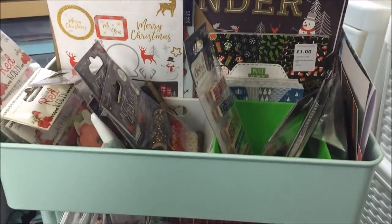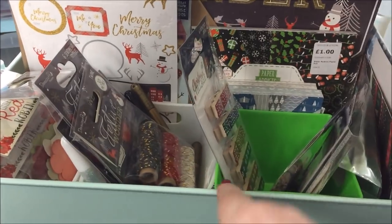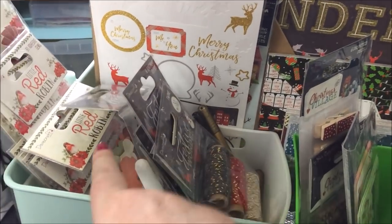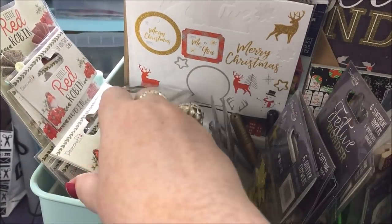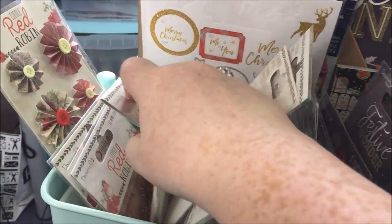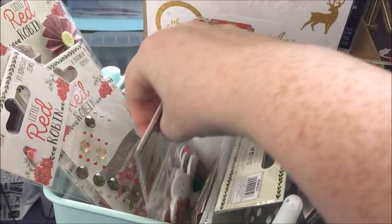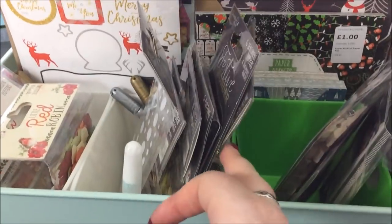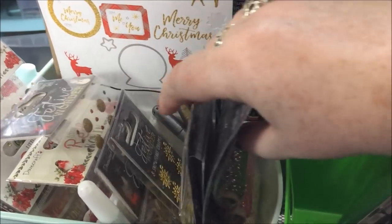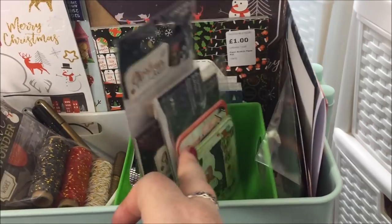At the front of the magazine file where I have all the paper pads, I have all the little collections divided up with these little plastic boxes from The Range. I've got all the Little Red Robin embellishments in here. Some of these I bought myself — they weren't sent to me as design team stuff but I had to have them, like these buttons which are absolutely gorgeous. And then next to that is the Festive Wonder embellishments all in here.